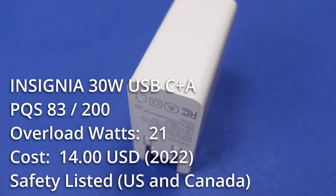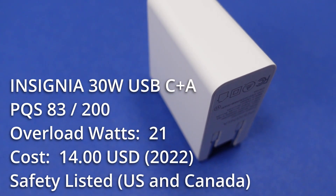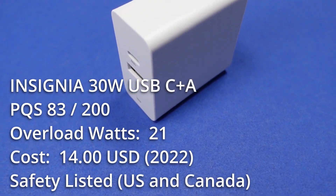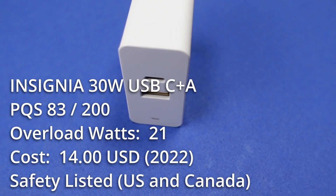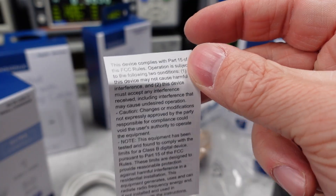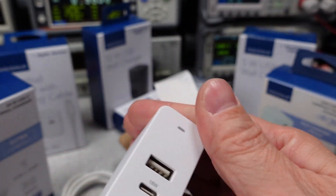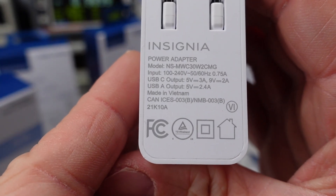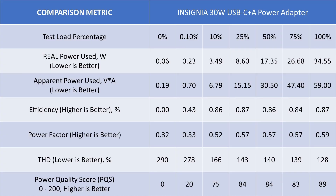The 30W dual port adapter shares similar modes of operation to the last two adapters but with a little more current and two ports. The USB-C port is 5V and 9V capable, so this can charge most phones at a moderate pace, but again no laptops and some tablets. The USB-A port is 5V only. It has a TUV safety listing and costs around $14 USD, also reasonable. The adapter safely overloaded at 21W and recovered to 5V. The two ports operate totally independently, so no renegotiation issues. Idle power is low but noisy. The general performance is also bad, standing apart from other 30W adapters as noticeably worse. Efficiency is out of tolerance of DOE6 requirements by a tiny margin.